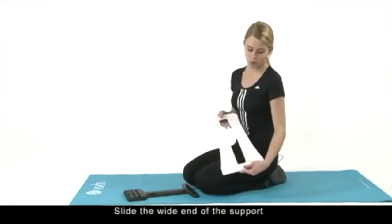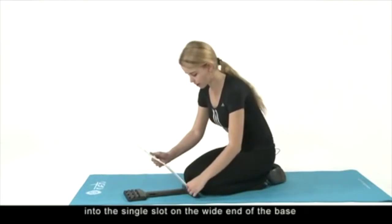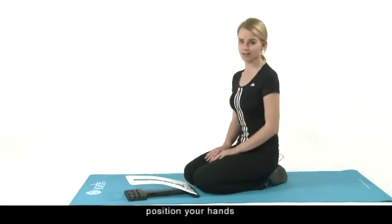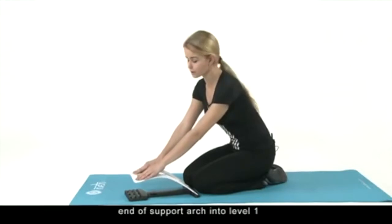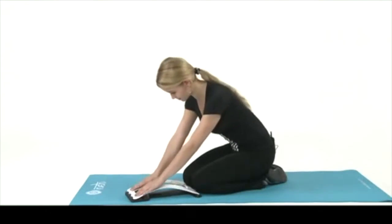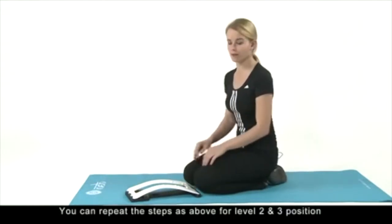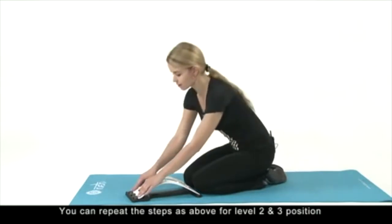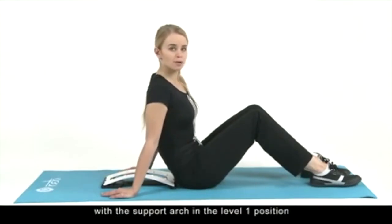Slide the white ends of the arch support into the single slot of the white end of the base. Finally, position your hands, press down with your fingers, and gently slide the nob end of the support arch into level one. You can repeat these steps for level two and level three.